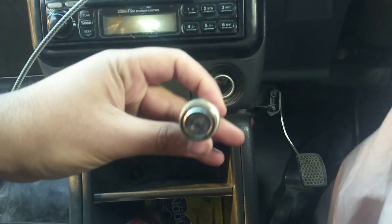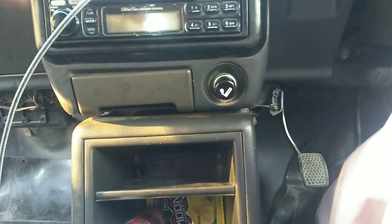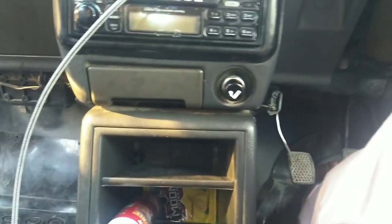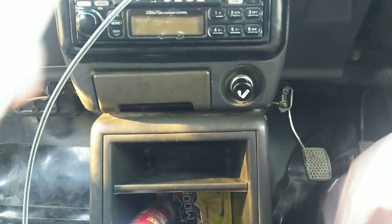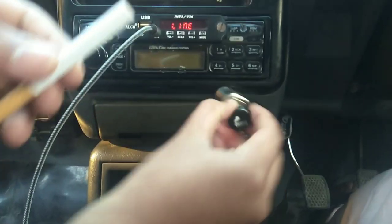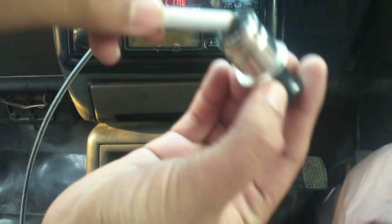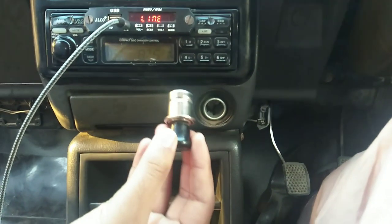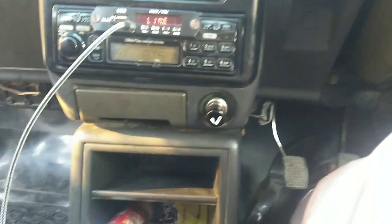Look, this is very cold. Now we will put it inside and press it. Now we have a cigarette. Smoking causes cancer. We will remove it. This is red. This is the cigarette.